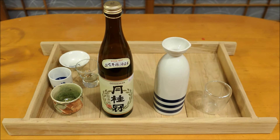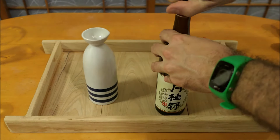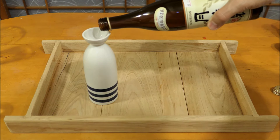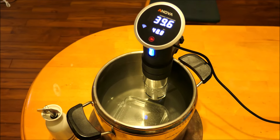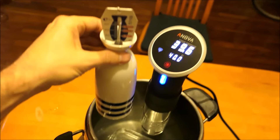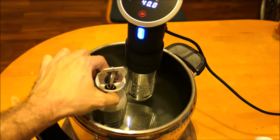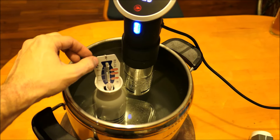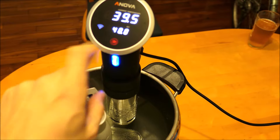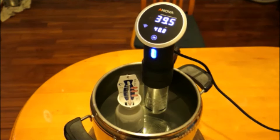Gather your tokkuri, your sake, and enough cups for you and your friends. Fill up that tokkuri all the way to the top, get your sous vide machine set to the temperature you would like, and start running it. Once you have everything ready, this is pretty foolproof — you set the water temperature to where you want the sake, put the tokkuri in, and go about finishing cooking or whatever you're working on. When you come back in about 10 minutes, the sake will have warmed up to the temperature of the water. I really like this method, although you do need some special equipment to try it.